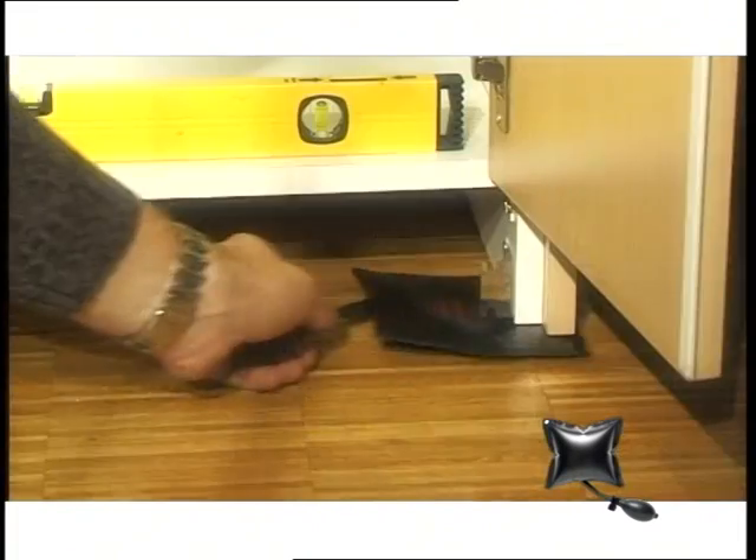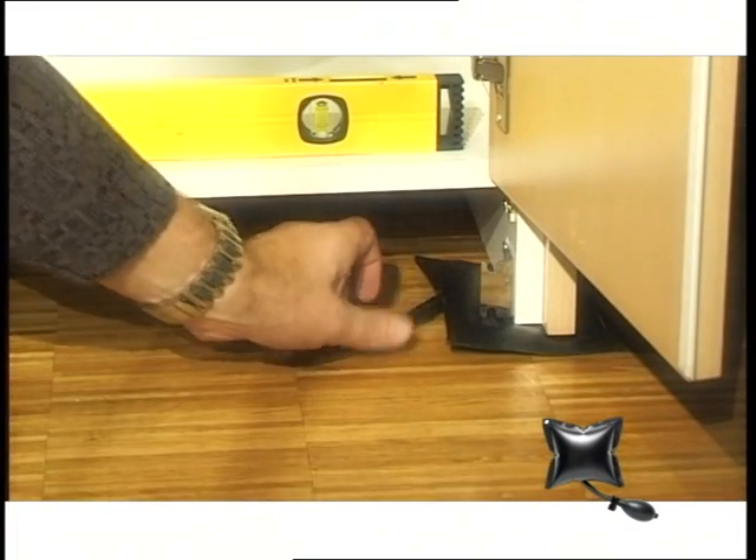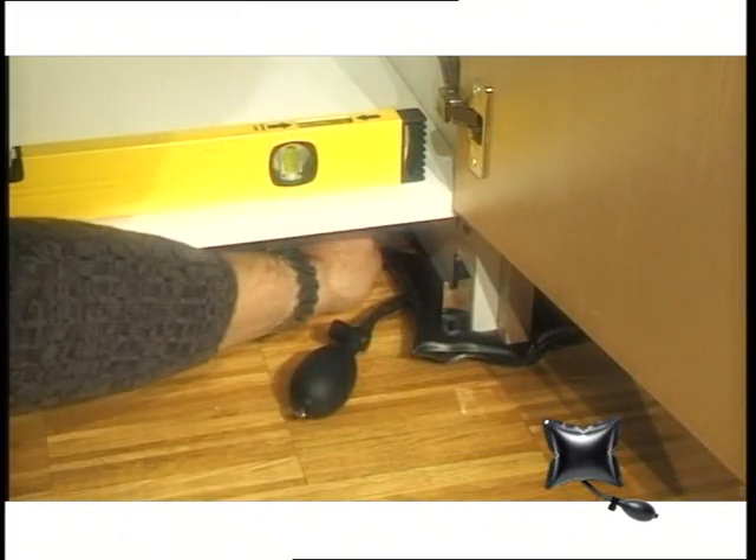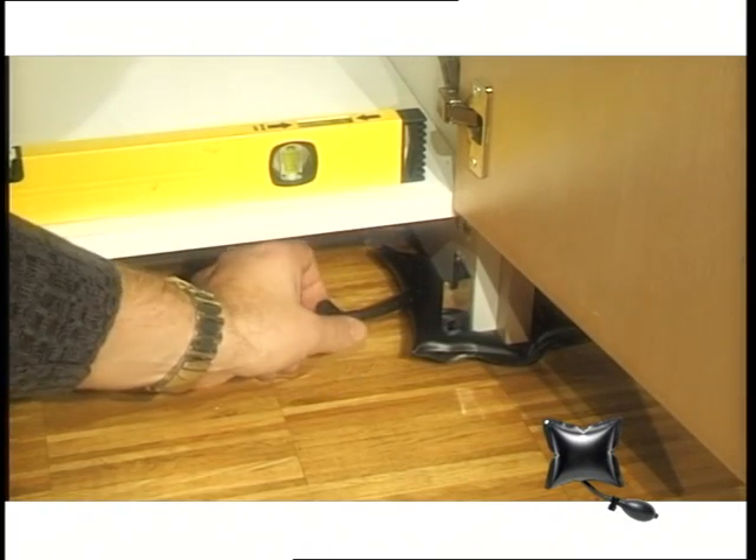For example, even for the exact positioning of furniture and cupboards, right down to the millimetre. Push the ammo bag under, pump it up till the desired position is reached, slide in a wedge or fix with a screw, and remove the ammo bag.